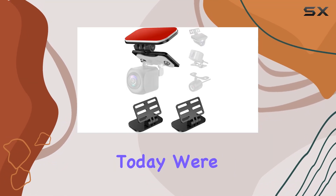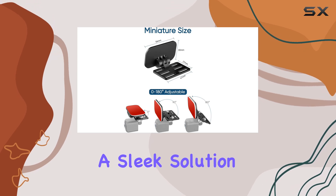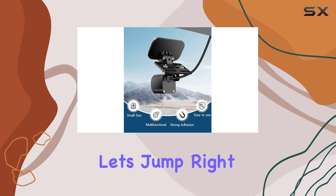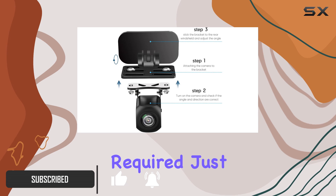Hey there folks, today we're diving into the Pixel Man Universal Rear Camera Mount — a sleek solution for all your rear view camera mounting needs. Let's jump right in. Installation is a breeze with this mount; no drilling required.